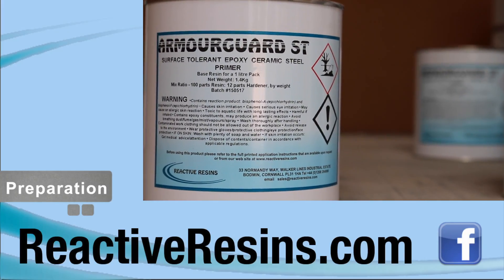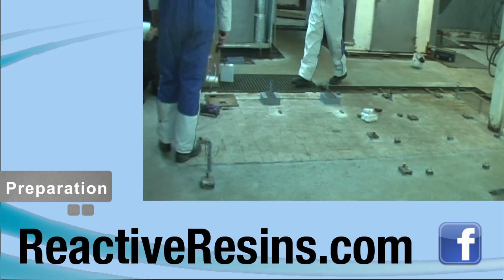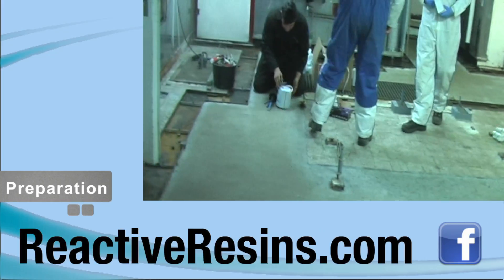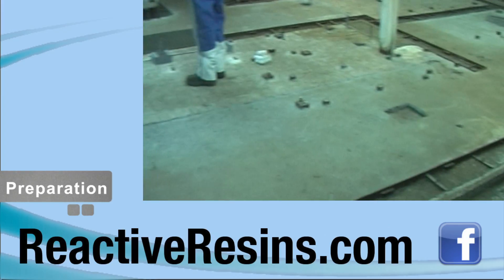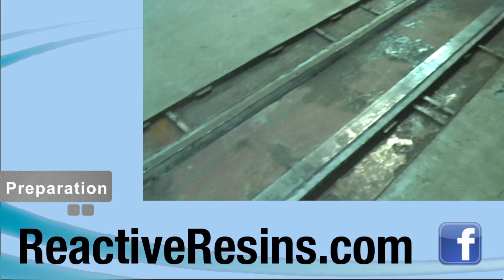Epoxy coatings should be overcoated before they've fully cured so that a chemical bond develops between the coats. The degree of intercoat bonding will reduce as the earlier coat cures. Please refer to our website for more information regarding hardeners.